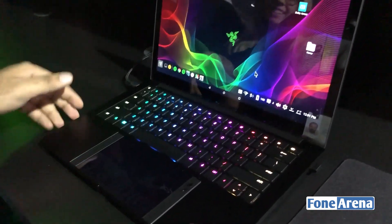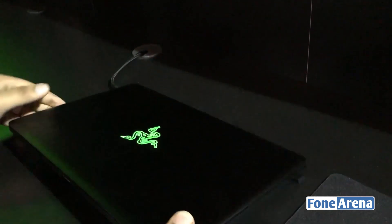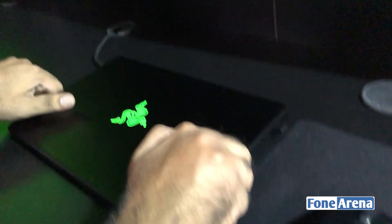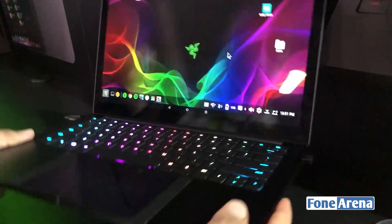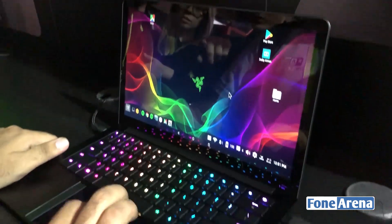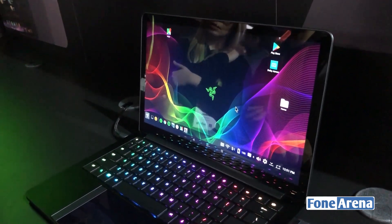It's basically a laptop dock for your Razer phone, and it's a pretty new concept for Razer. It looks like a Razer laptop once you close it. There's a USB dongle for the mouse. You open it up and have the desktop UI. That's Project Linda from Razer — the phone is used as a trackpad for the desktop. Ask us in the comments if you have any questions about Project Linda and the Razer phone. See you in the next video.